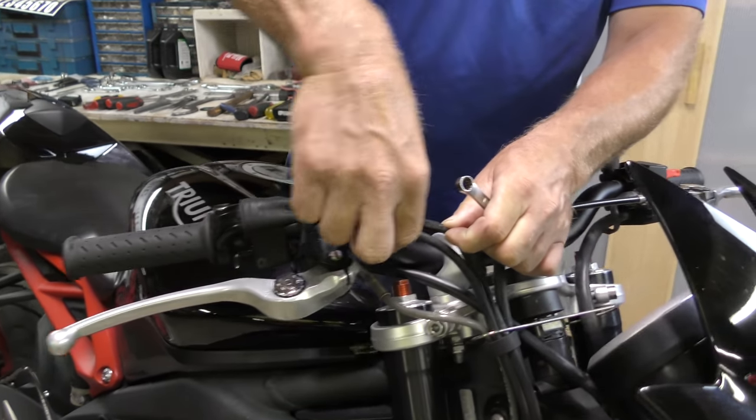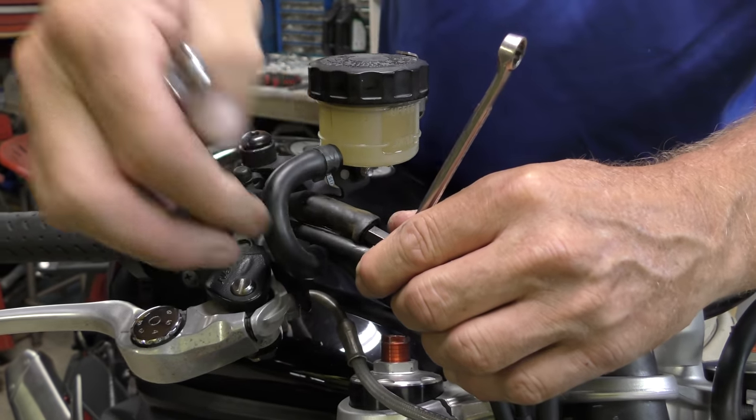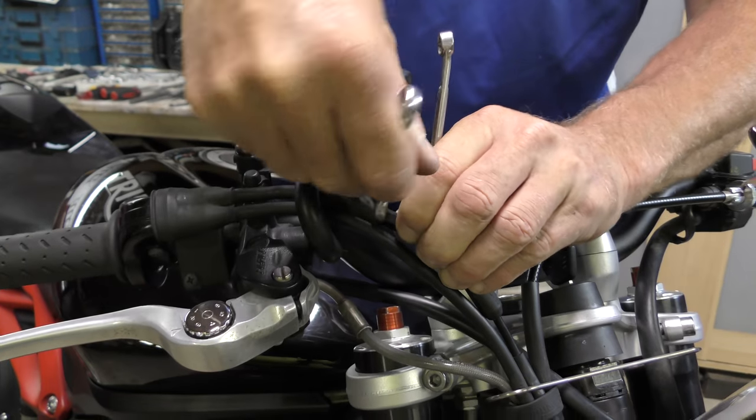For now, we are going to loosen the lock nut — an eight millimeter on the long one and a ten on the nut. Let's get the cable separated so I can get in there.